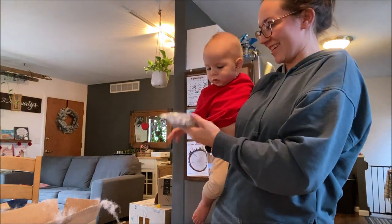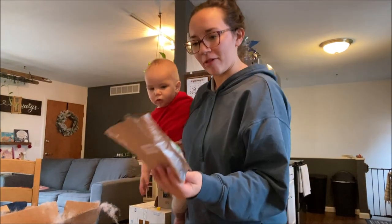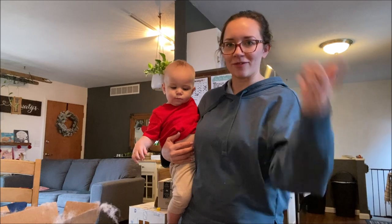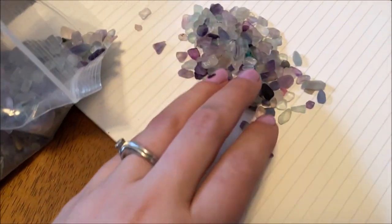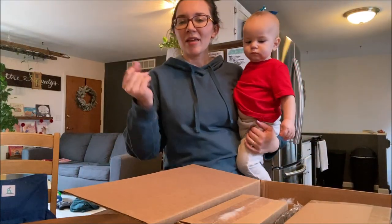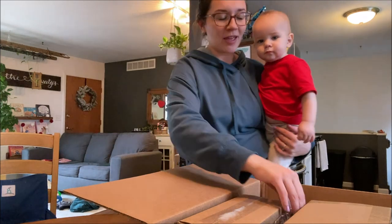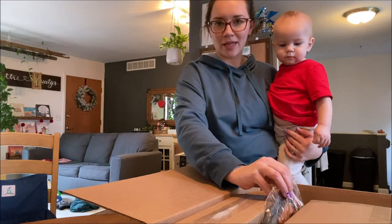Oh, interesting. I don't know which one this is called yet — I'll have to look. I'll include the name right here, but it's like purple and green. I'll flip it around. I wanted to open this now because it was cold outside, so I want the plants to be in the warm air as quickly as possible. It just started snowing. Otherwise I would have a different setup, so the kid's going to do it with me today.